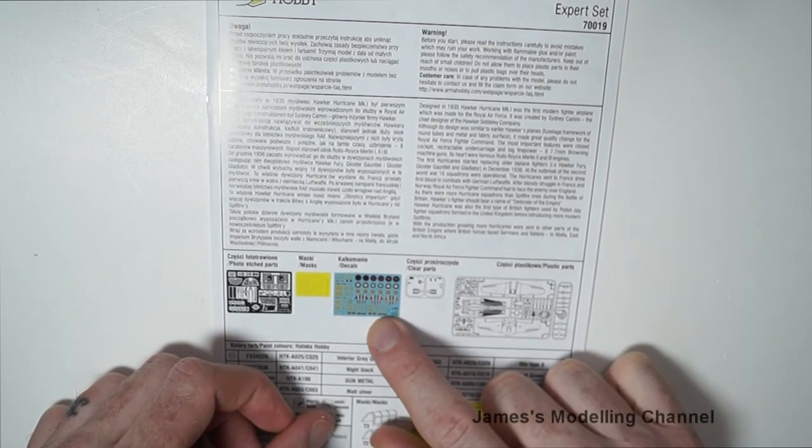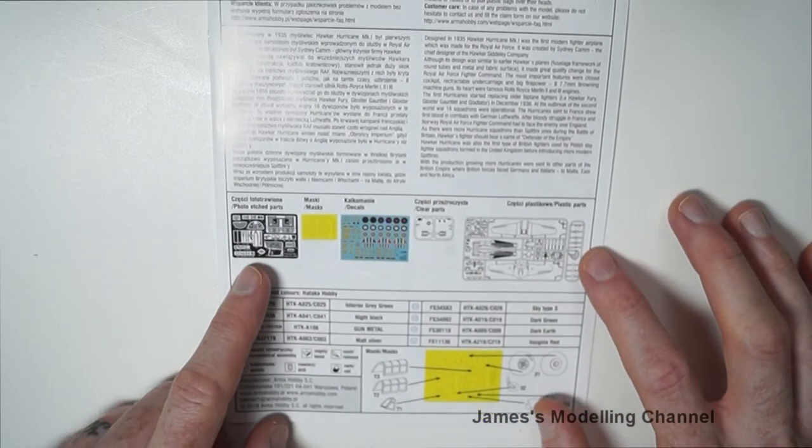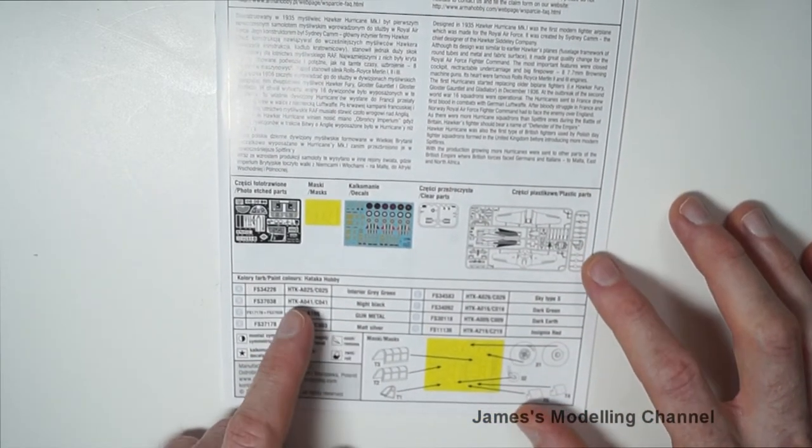The instructions show the clear parts, decals, masks, and then photo etch, and then suggested colours — here they are telling you to use Attacker Hobby Paint.